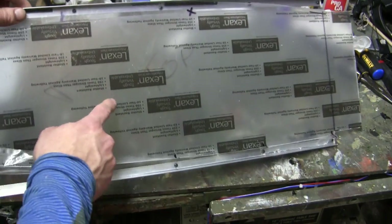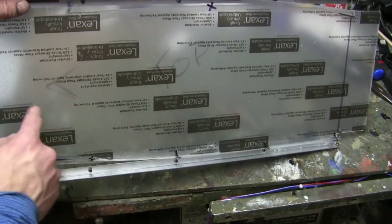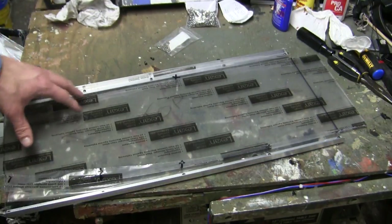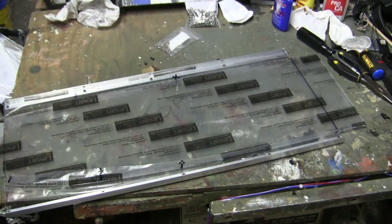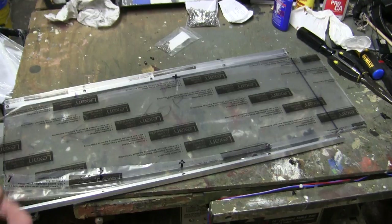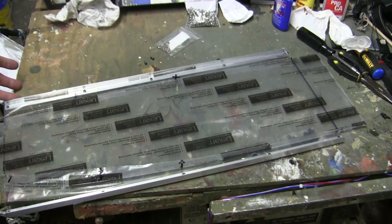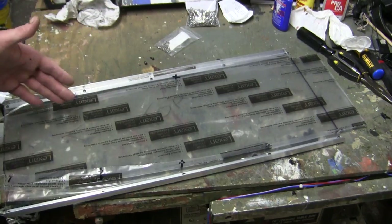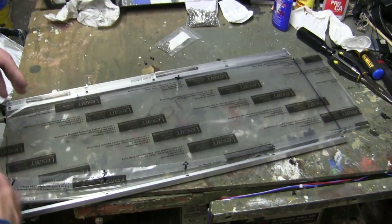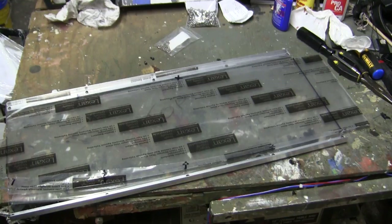Second, the component itself is very, very strong — more than sufficient for this application. Third, since the material is clear plastic, it allows you to see through the floor pan at the torsion bars, letting the operator see if there are any issues in case of emergency or maintenance. If something happens to a torsion bar, you can visually see where the problem lies rather than removing the component with all the other equipment strapped to it.